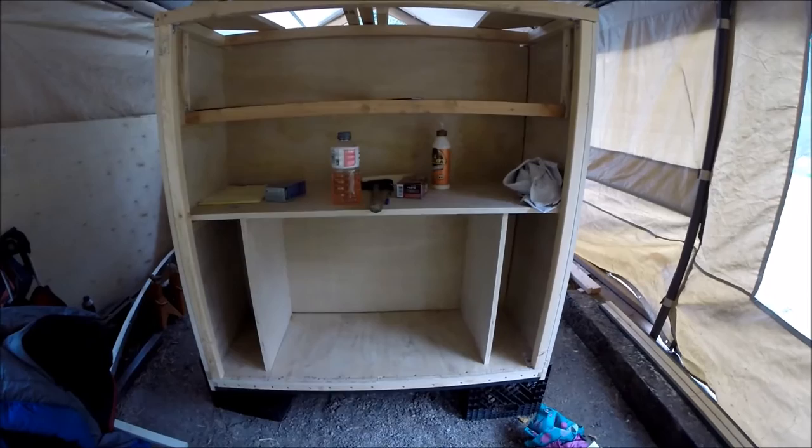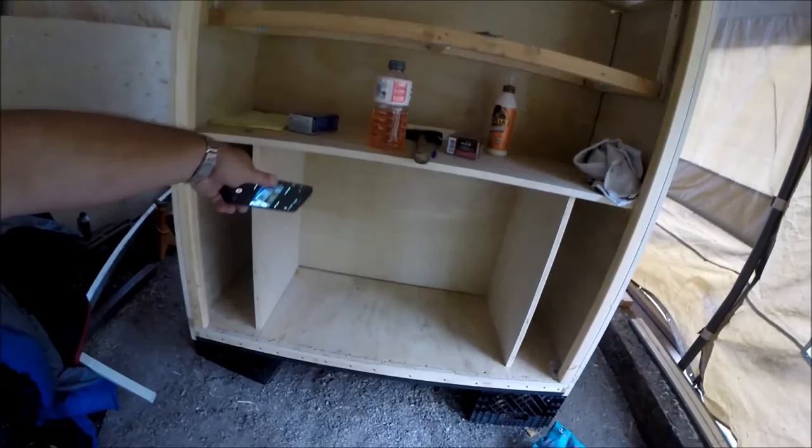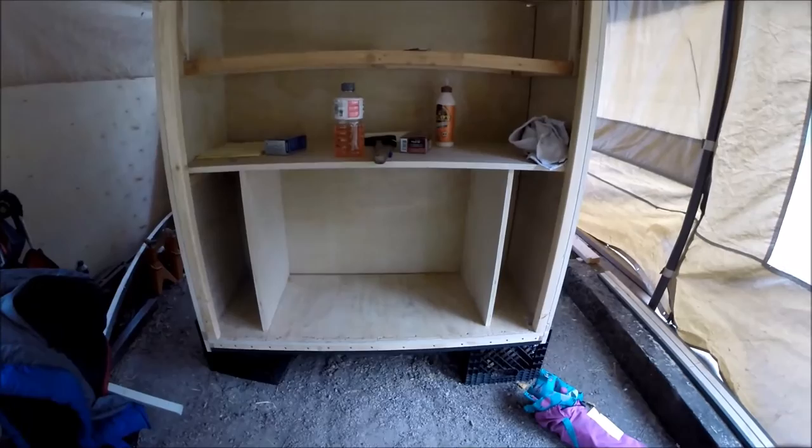What I'm going to do on my countertop is take it and put a pullout shelf on it, so right underneath here another section will pull out and give us about another 12 inches of countertop space to work. And then down here in the bottom I made this big enough...